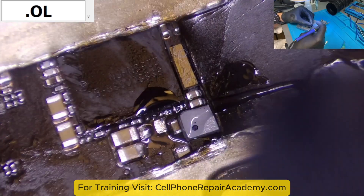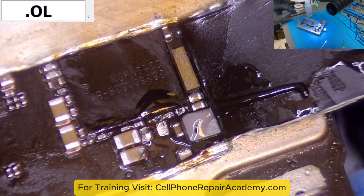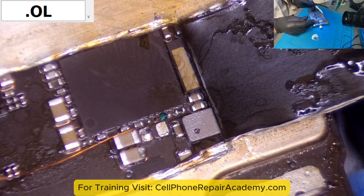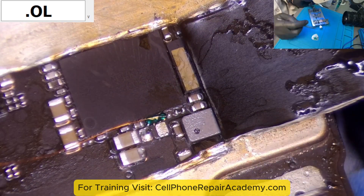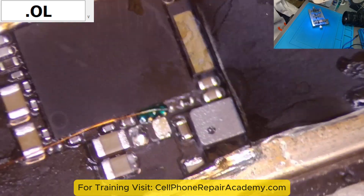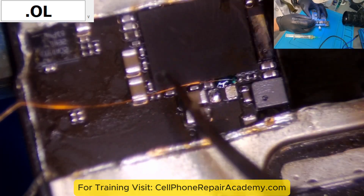To restore the connection, we soldered a jumper wire from the trace to pin 4 on the motherboard. To secure the wire and prevent movement, we applied a UV mask and used a UV lamp to cure it.